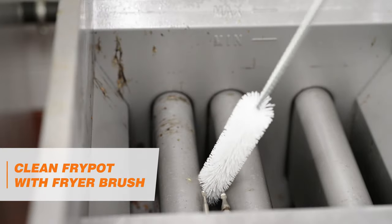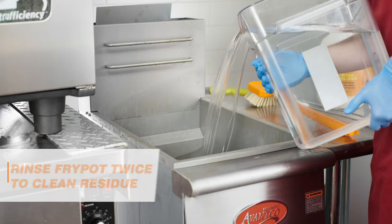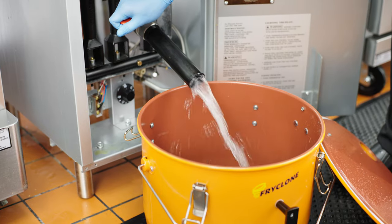Then, use a Fryer Brush to clean around the tubes and fryer walls to remove any remaining deposits. Rinse the FryPot out twice to remove all residue, then drain into the oil pail.